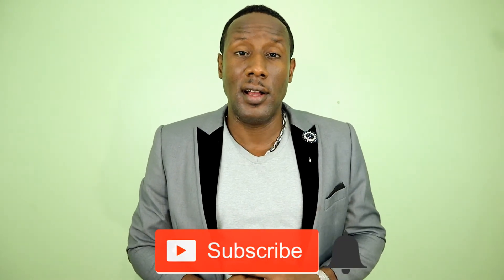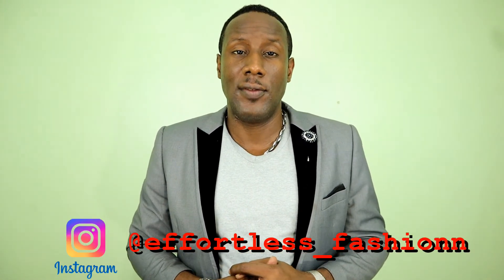Well, there you have it — a few looks that you can try out. Hit the like button if you liked the video, and remember to hit the subscribe button if you haven't already, as well as the bell icon so you can get notified whenever I drop a new video. Remember to follow me on Instagram at Effortless_Fashionn — fashion is spelled with two N's. Till next time, guys, stay stylish. I'm out.